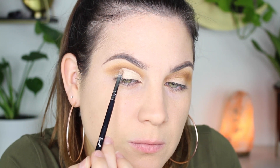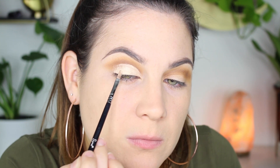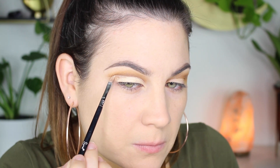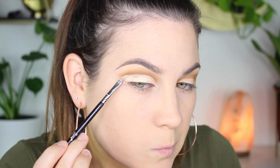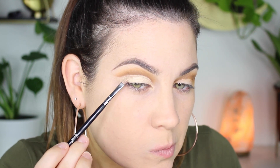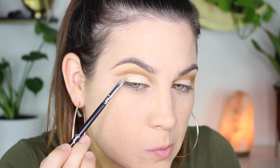Now I'm going to take my concealer — the Too Faced Born This Way multi-use sculpting concealer — and conceal my lid. I do have hooded lids; they're not the worst, but I have a little bit of a hood, so I had to be very precise and take it slow. My lids do drag, so I really had to work slowly. This is why I never do cut creases — because of my hood they don't always look great on my eyes. Just cut that out slowly and be as precise as possible.